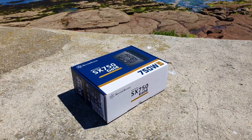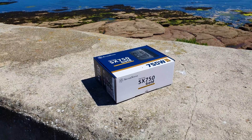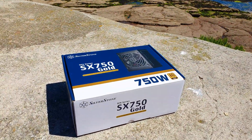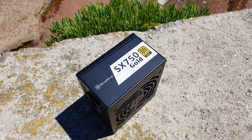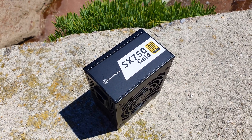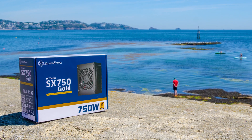So there you have it. The SX 750G continues the legacy of the former SFX units from Silverstone. Despite its initial impression of a downgrade from its Platinum brother, it still offers excellent results in power delivery, build quality, and range of connectors. The only downside is the lack of a 0 RPM fan mode, making the SX 750G audible even at 50% load. Thank you for watching — feel free to like and subscribe, and see you in the next one. Alex out!